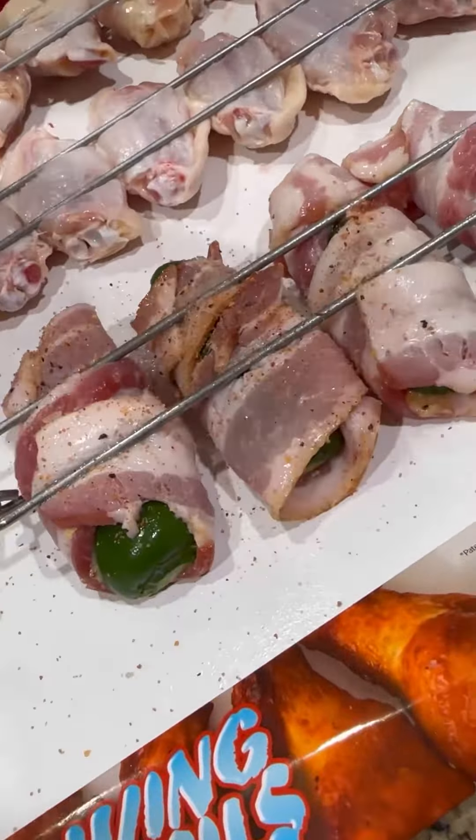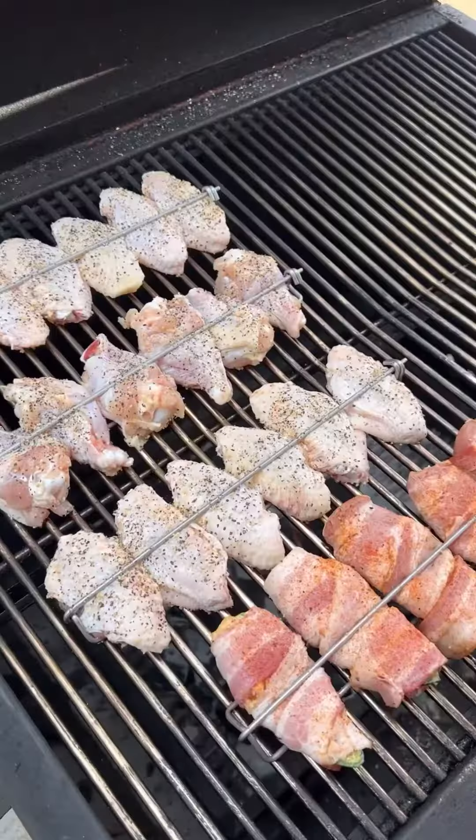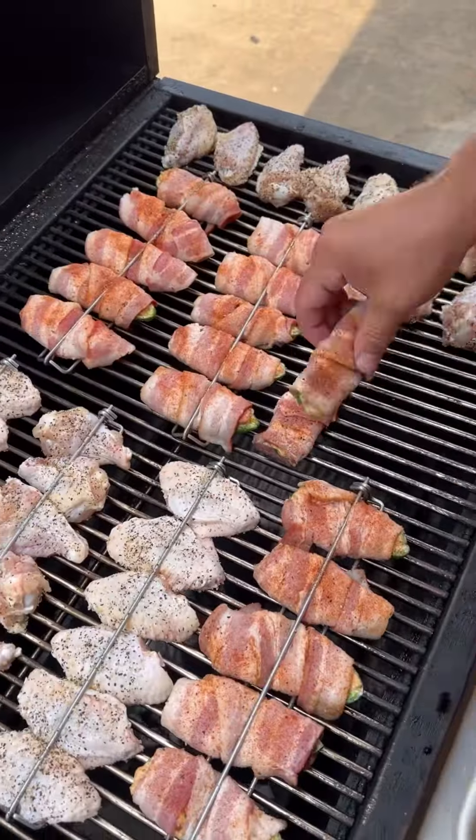You know we got to have some chicken wings as well. Seasoning the poppers with my smoky sweet, the wings with a little Lane's SPG. Get them on the grill running about 275 degrees.